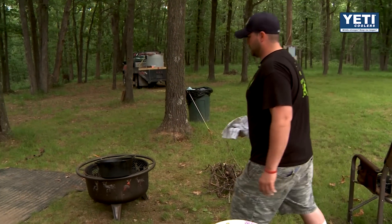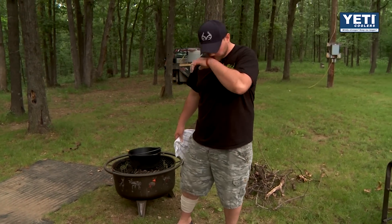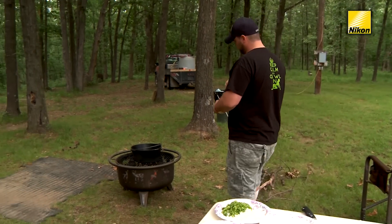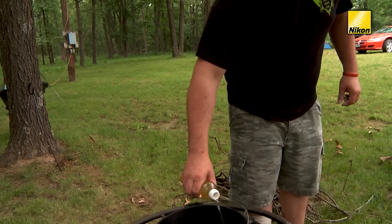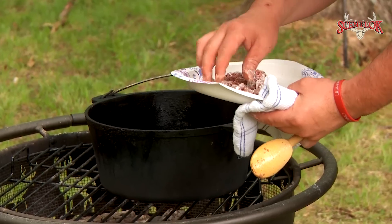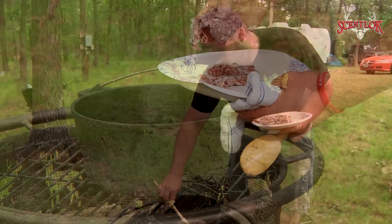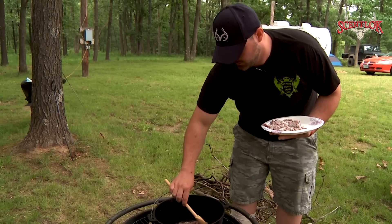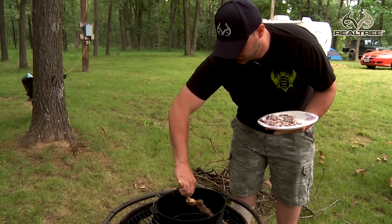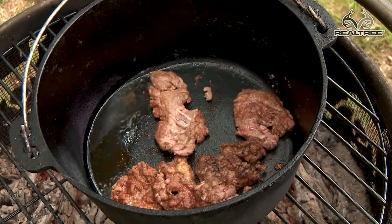At some point you've got to get your pot hot here — get it on the flame. You've got to have it pretty hot because you want to sear the venison. Start off with a little oil; you don't need much, just enough to coat the bottom. You just want to make sure you get good color on your meat, both sides, and then we'll pull it out and start our vegetables.